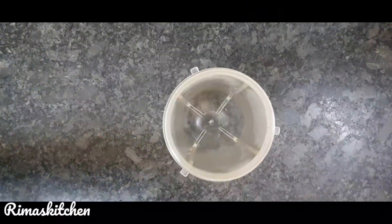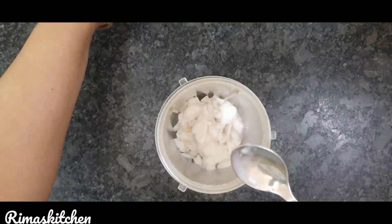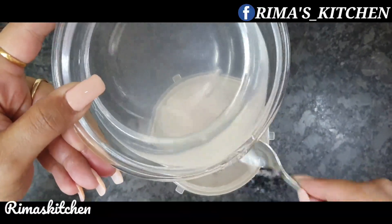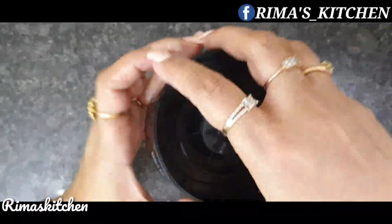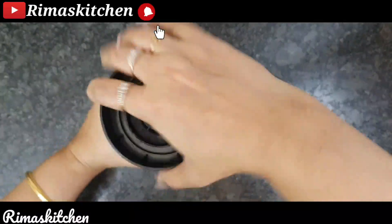Now we will take a mixer jar. We will add coconut in it, and we will add coconut water. Now we will blend it. Now our paste is ready.